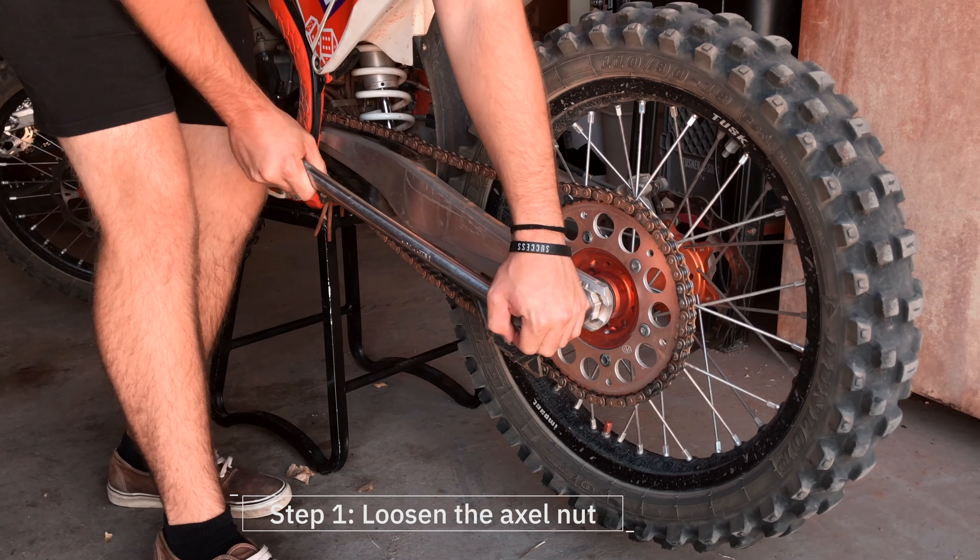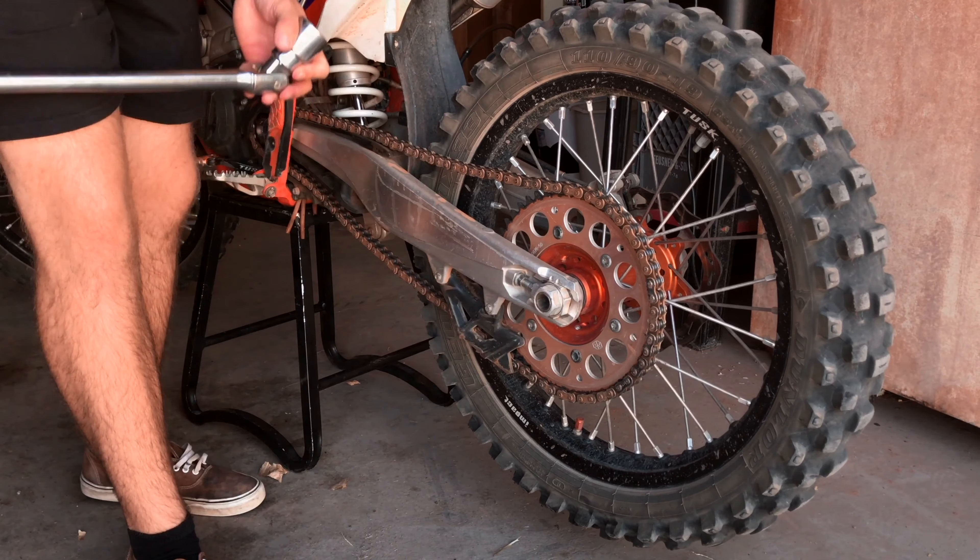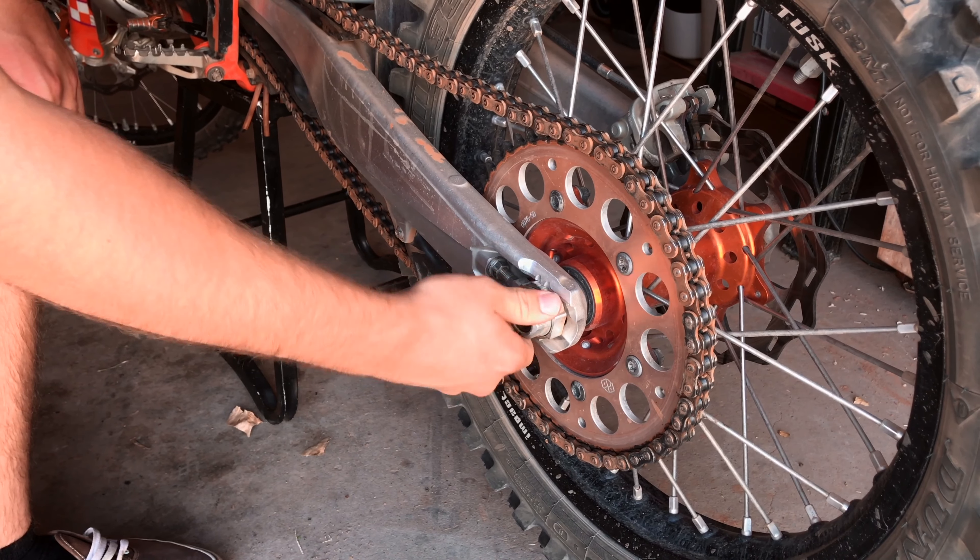You may need a breaker bar to loosen the axle bolt as it has a high torque spec. Just loosen until the bolt is finger tight.